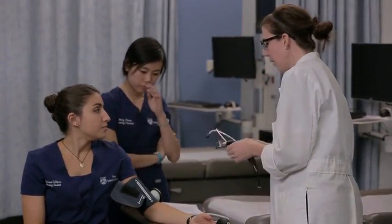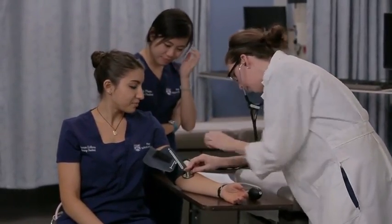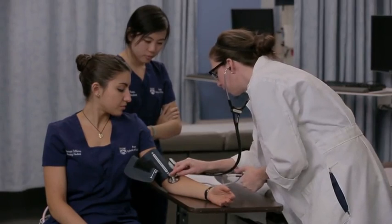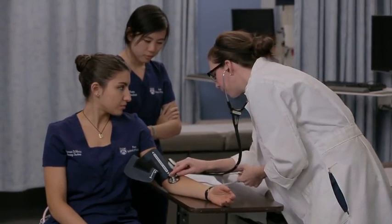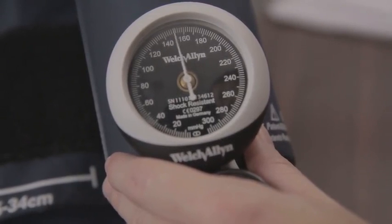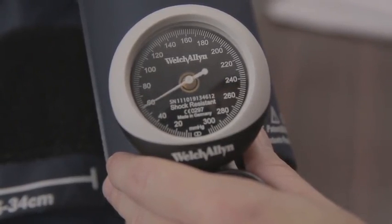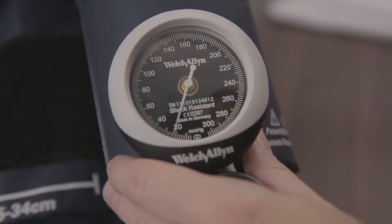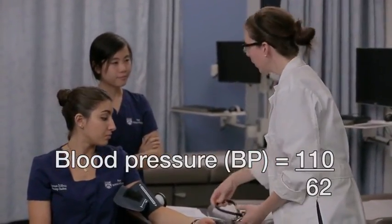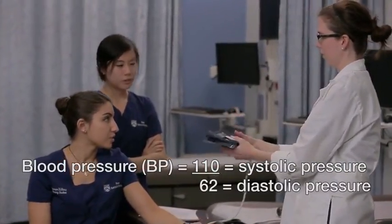There we go. Okay, 110 over 62. Now, what is that top number? It's called the systolic pressure. And the bottom number? It's the diastolic pressure.